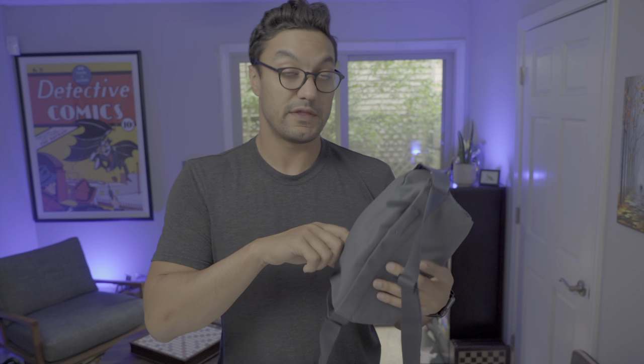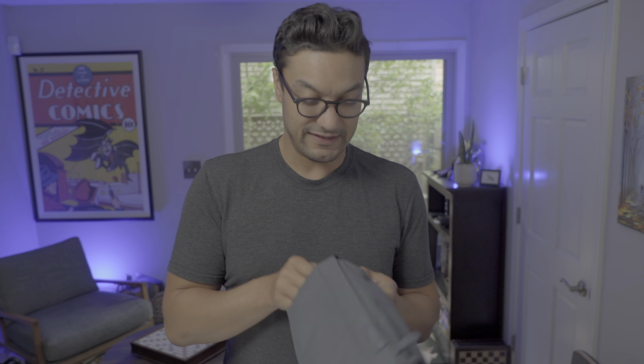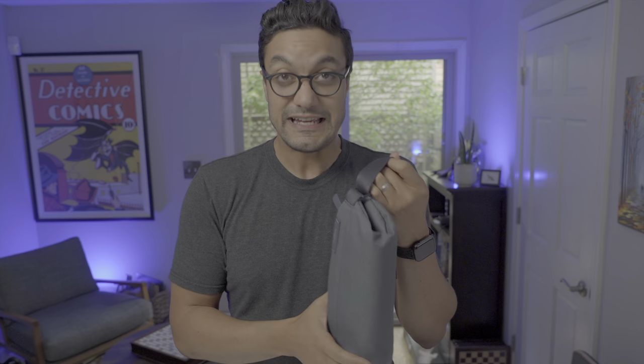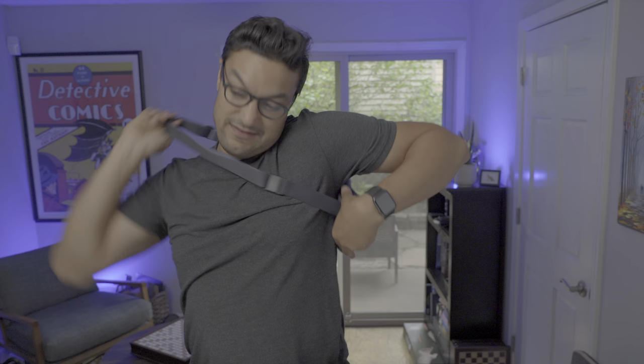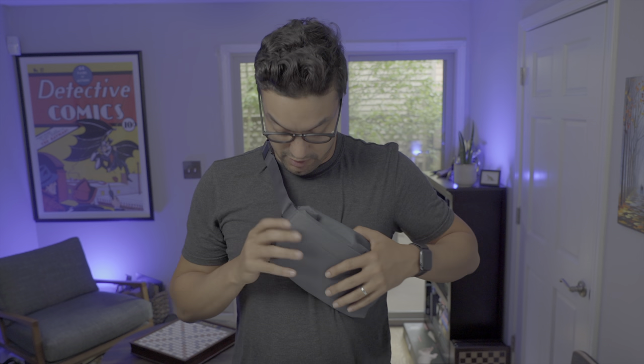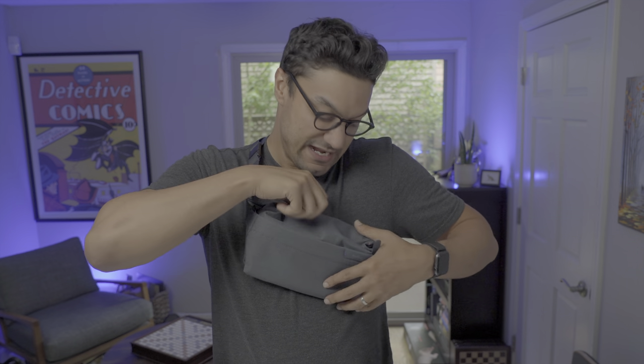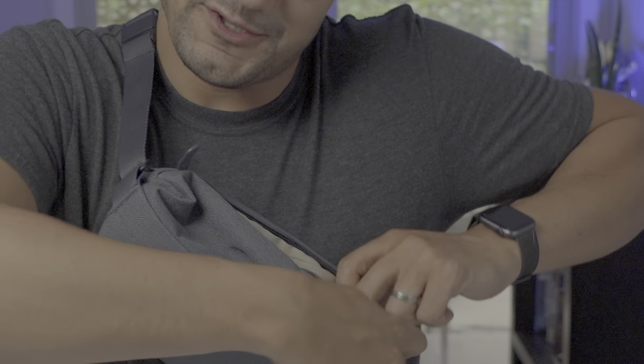The harness cinching feature that compresses the bag down to just the size of what you have inside is really nice. But when you're actually wearing the bag and bring it forward, depending on how tight your straps are, it keeps tightening as you're trying to get into it. It can be a little cumbersome — you find yourself stretching it open to find what you need, hoping it's where you left it. So it is a bit of a double-edged sword.